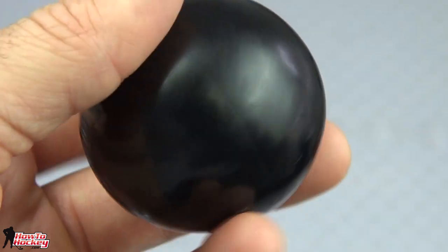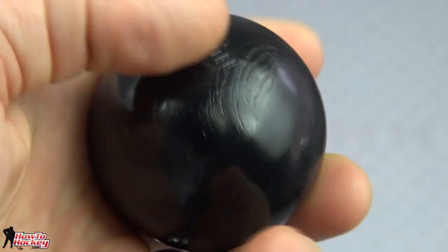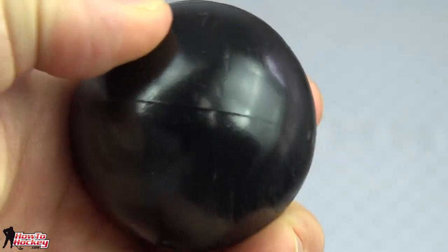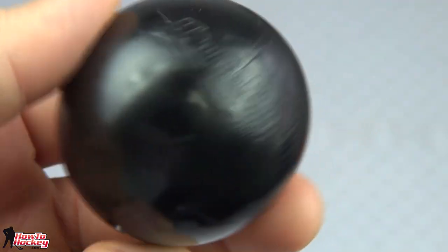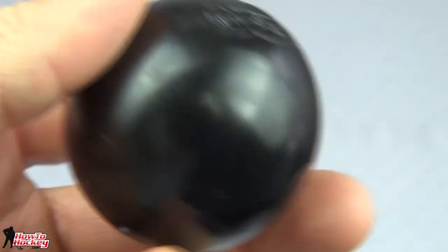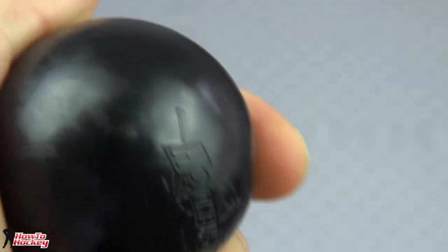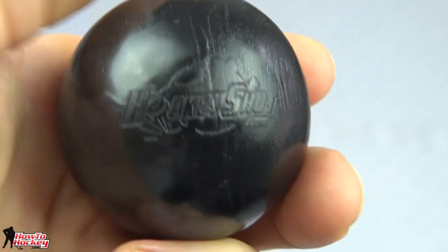Here's a close-up look of the stick handling ball. Obviously it's round and small. For me the feel of it, it feels like a pretty dense plastic — almost like it would be brittle and break, kind of like a cue ball. Maybe not that dense but similar to that feel if you can imagine it. So it's a plastic, and I'm going to test it out and see if I could actually break this later on.